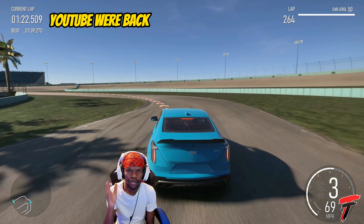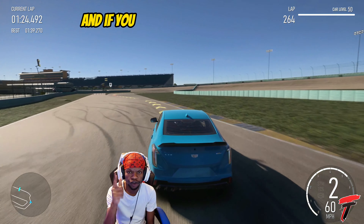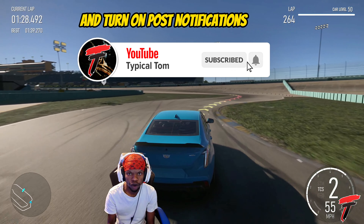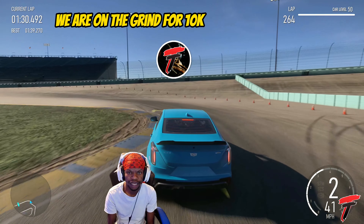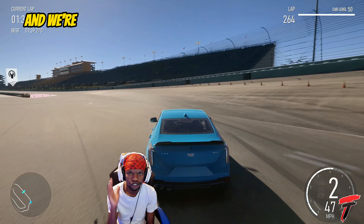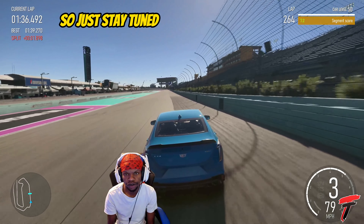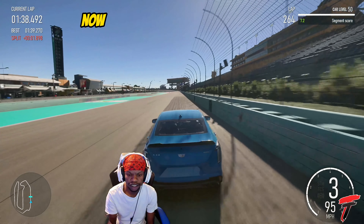Yo what it do YouTube, we're back with another video. If you're viewing it right now make sure to hit that subscribe button and turn on post notifications. We are on the grind for 10k subscribers and we're so close to getting monetized on YouTube, so just stay tuned and enjoy this video. Now let's get right into it.